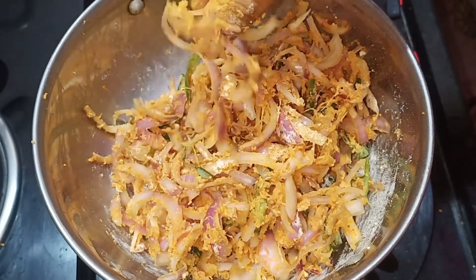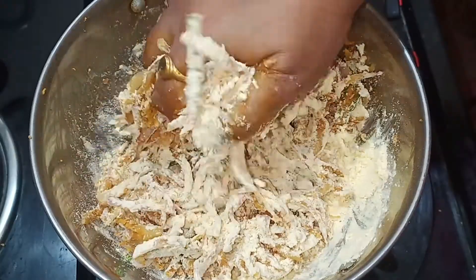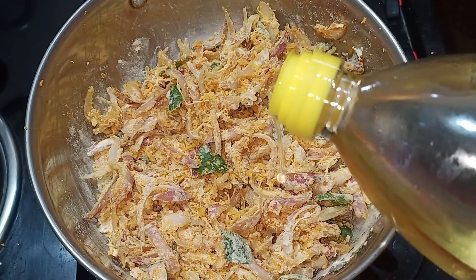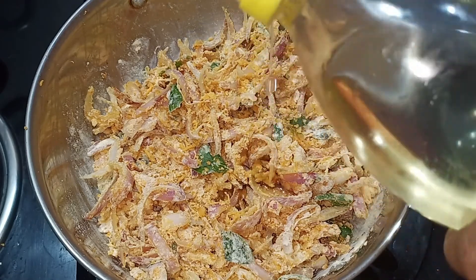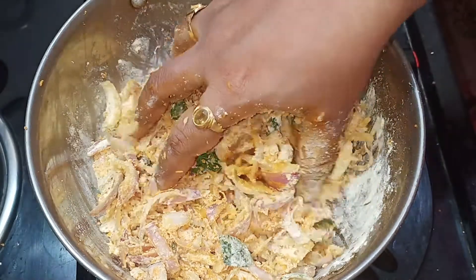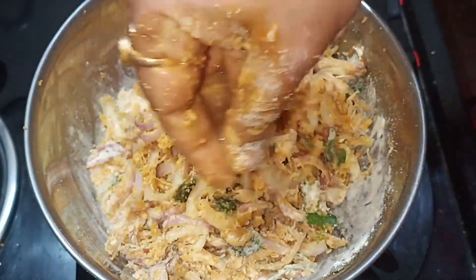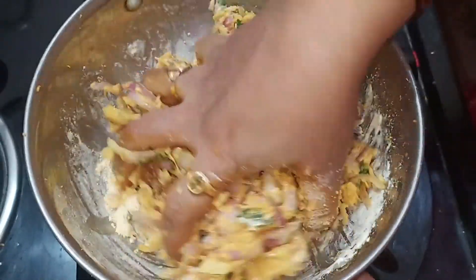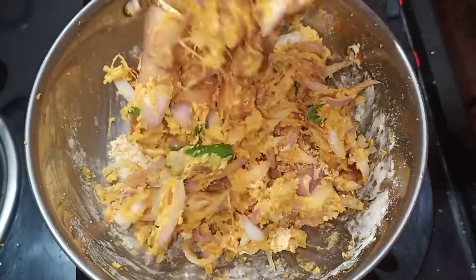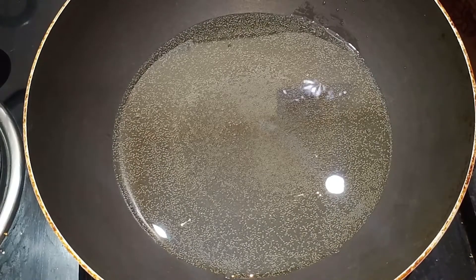Put the onions in a bowl and mix. Add 1 spoon of oil and a little bit of water in the middle of the bowl. Add a little bit of oil and water. It will be crispy. Add a little bit of batter to the water. When the batter is ready, it's set to fry.